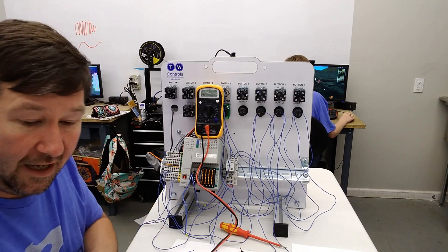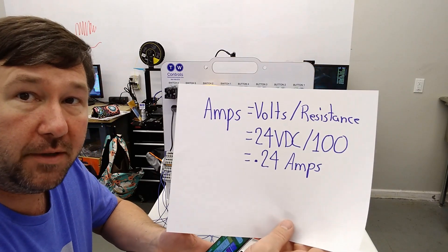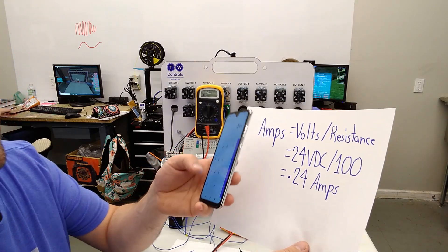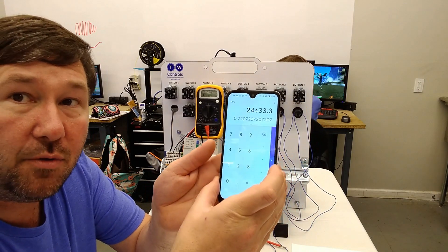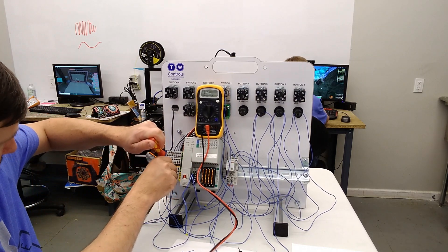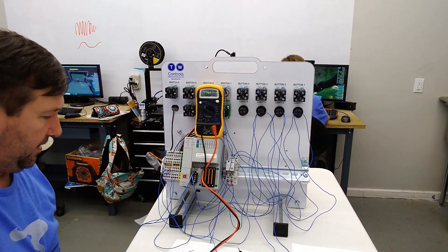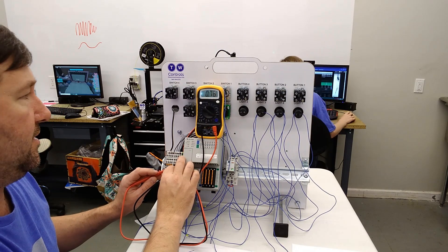Now let's say we wanted to know how many amps our parallel circuit is running. Volts divided by resistance equals amps. We have 24 volts divided by 33.3 ohms, which means we should have about 0.72 amps going through this circuit. I plug our resistors back into the plus 24 volt, put our post on the 10-amp setting, and put the black terminal to zero volt. And there we have it — we have 0.73 amps.